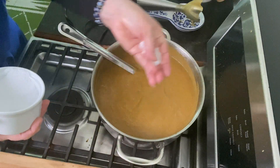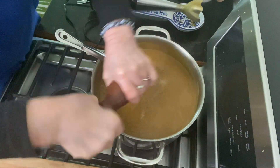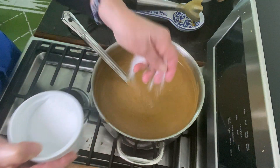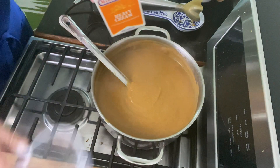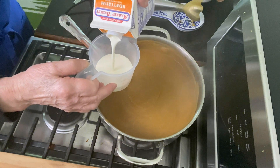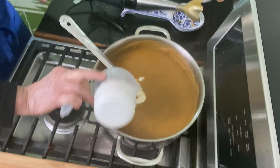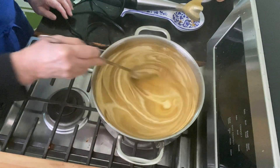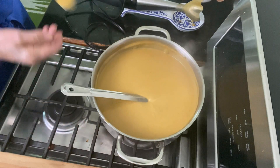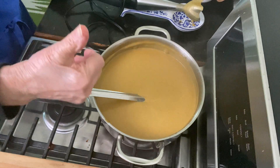Tasting it and it definitely needs salt. Add one teaspoon of kosher salt and some ground black pepper, then taste again — it needs just one more teaspoon of salt. Add one half cup of heavy cream; if you don't want to use dairy you can find a good substitute. Blend this in — it really makes the soup so luxurious. Tasting it again and I think it's just right.